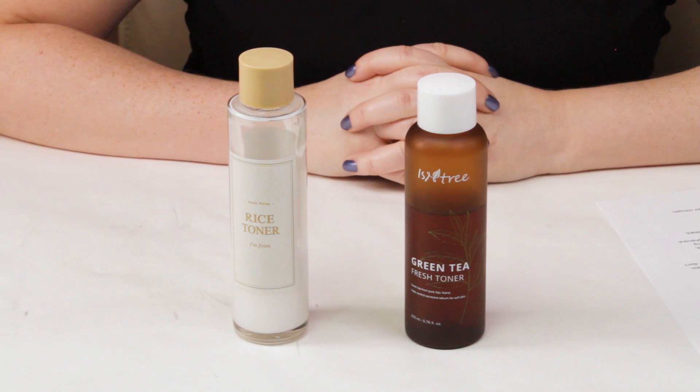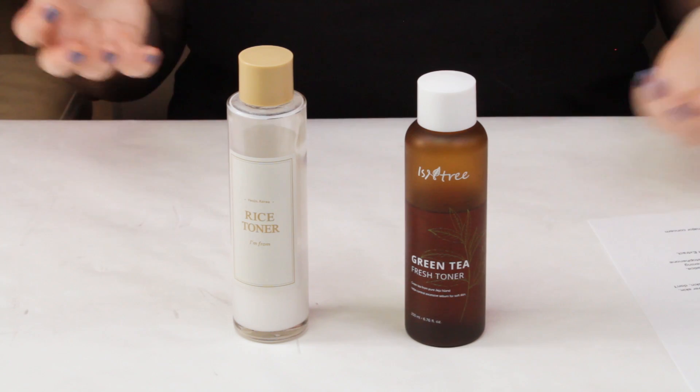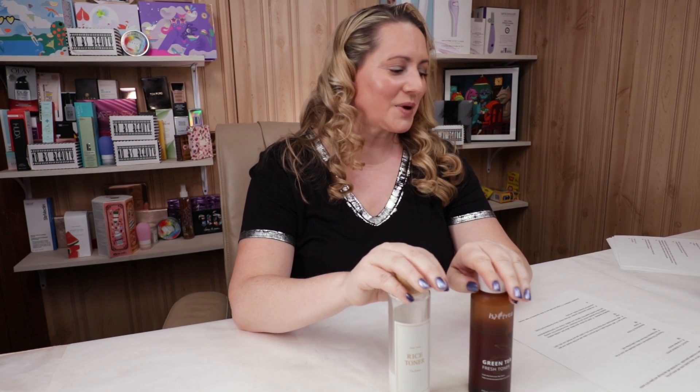Welcome to another playoff game — the playoffs, not the regular season. Today we've got the Isntree Fresh Green Tea Toner versus the I'm From Rice Toner. This is kind of like the Minnesota Vikings versus the Green Bay Packers because they're both from Korea. Anyway, I love both these toners and I've used both of them extensively, so let's get to the first criteria: packaging.